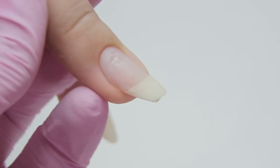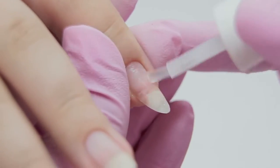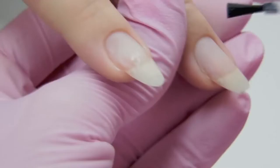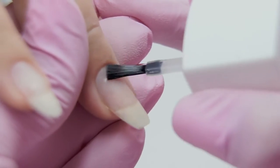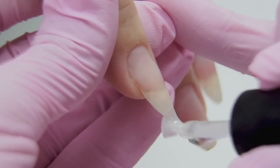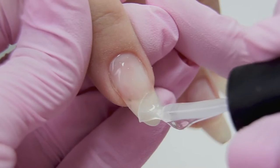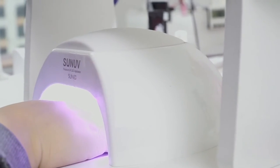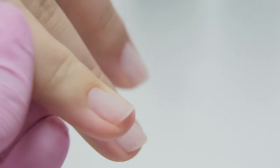I degrease the nail plate and apply the preparatory products. A dehydrator is a must since my model's hands are wet, and a primer on the natural nail. Apply a thin layer of the base coat and send into the lamp to cure. Do the same on the other hand.